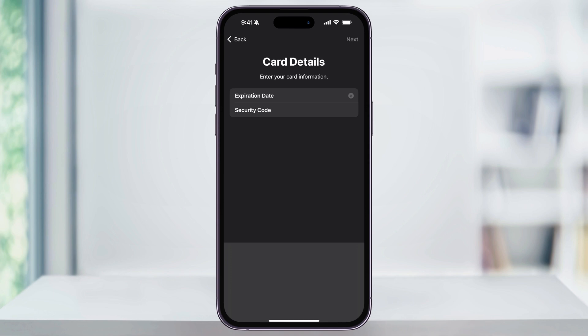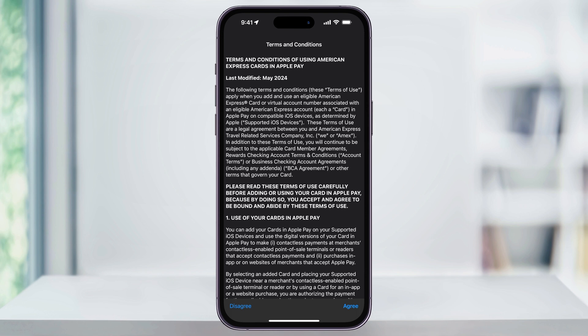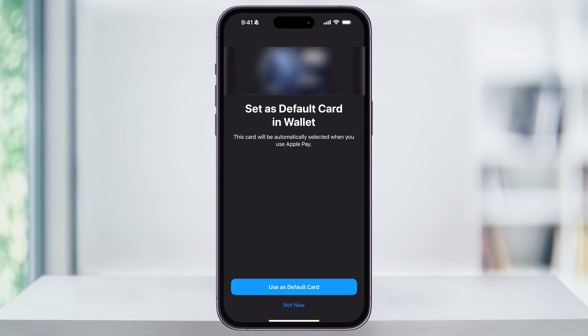After that, enter the expiration and the security code, and again tap next on the top right. After that, Apple will then reach out and try to verify the card. If the card's supported, go ahead and agree to any other terms or conditions that you may have to. After that, it'll then be added to your Apple Wallet and ready to use.